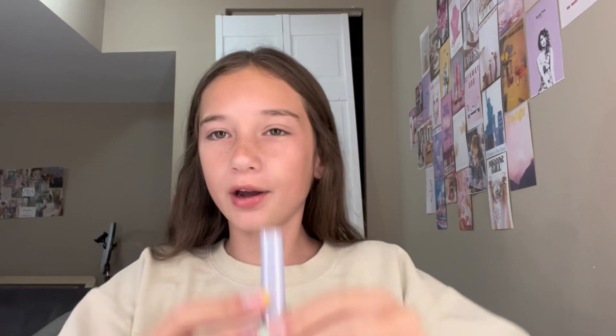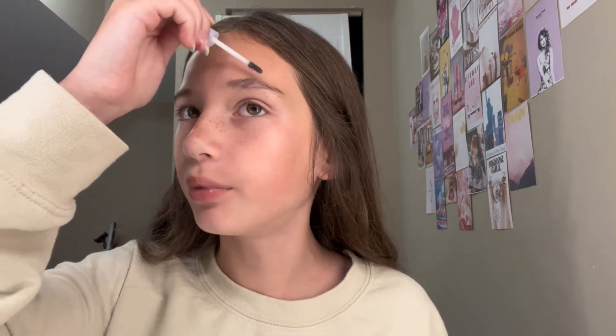Then I'm gonna do my eyebrows with this little Kosas Airbrow. I got it as a free birthday gift because it was my mom's birthday recently. I'm just gonna lightly do it because I don't want to put too much on and have it flaking off.